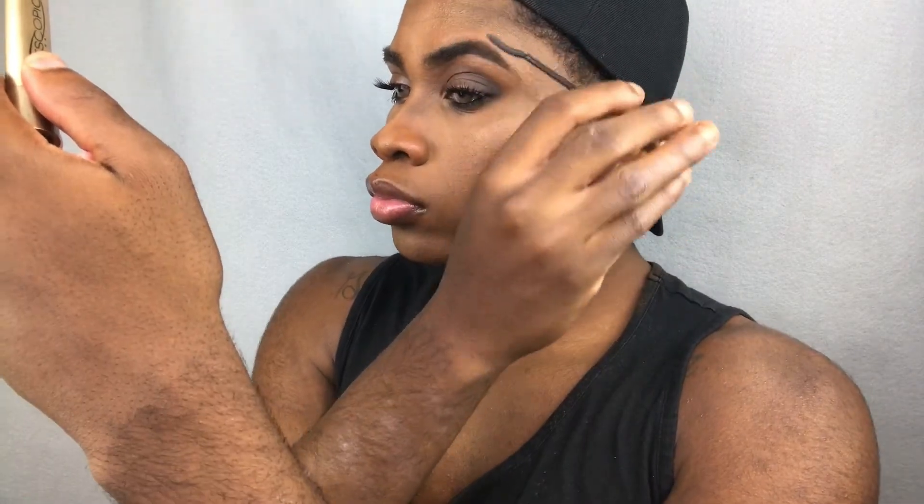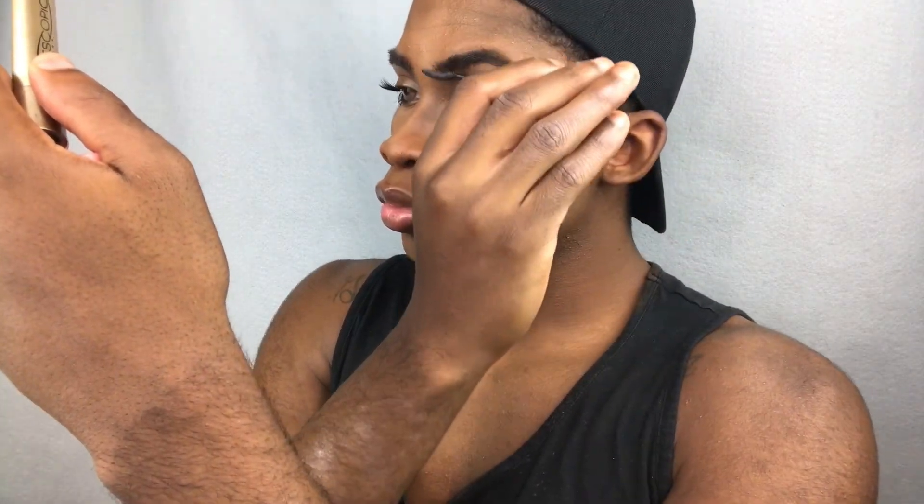Then I'm going to take my mascara again and comb through my eyebrows to set those in place — my little secret that I love to do. It just accentuates those hairs and makes them look more lifelike, thicker, and fuller. Then I'm going to take my little brush and apply some of that gold bronze highlight into my inner corners.